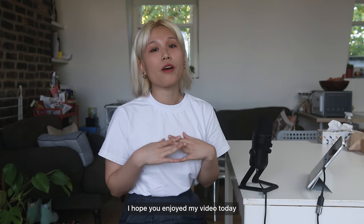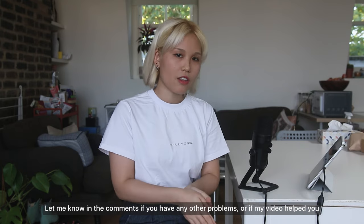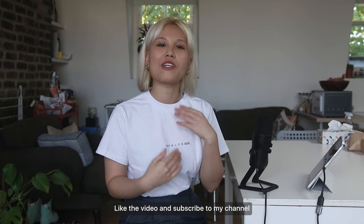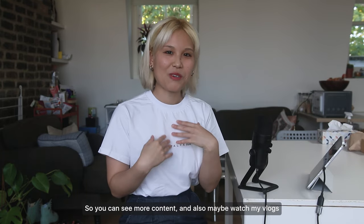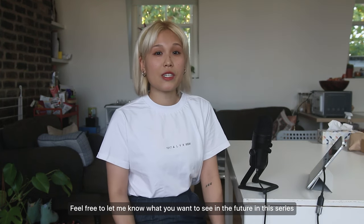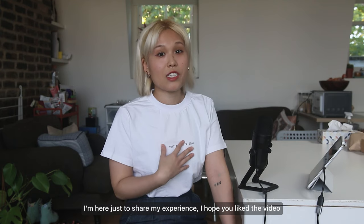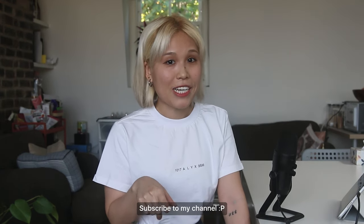I hope you enjoyed my video today. Let me know in the comments if you have any other problems or if my videos helped you. Like the video and subscribe to my channel to see more content and maybe watch my vlogs. Feel free to let me know what you want to see in the future in this series — I'm here just to share my experience. I hope you like it!